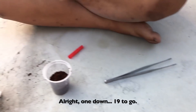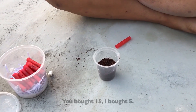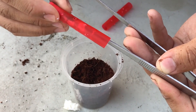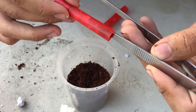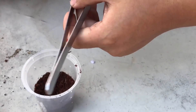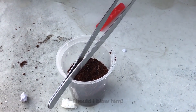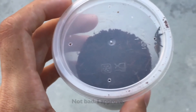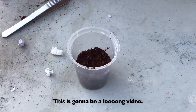All right, one down, 19 to go. Why do I have to buy 20 OBTs? You bought 15, I bought 5. Don't squish him. Oh — here's where the fun part starts. Should I blow him? Don't squish his leg. Not bad, I approve. 18 to go.